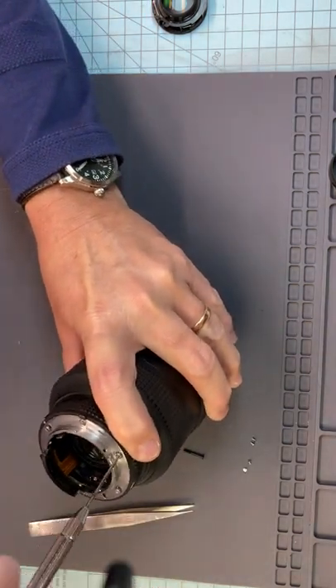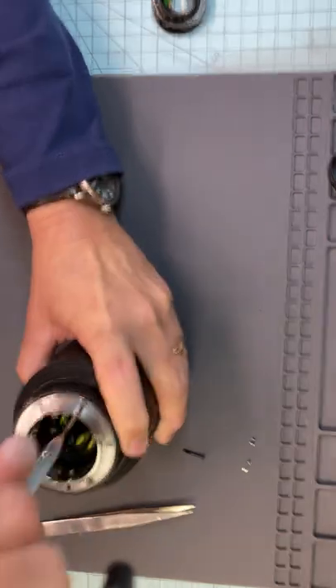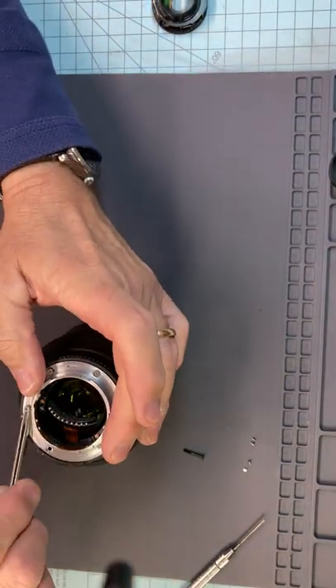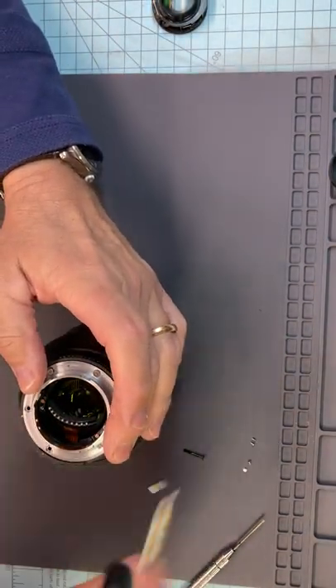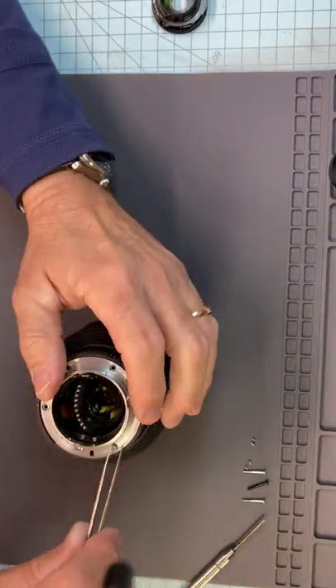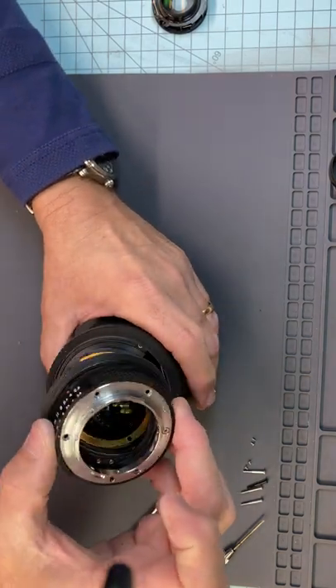Keep it in - I always forget if it's this one or this one, but keep that one in, you don't need to take it out. The long one here you do need to remove. So all the long screws need to come out - should be four of them. On a Nikon mount you don't take out every screw. Go ahead and pull that up.